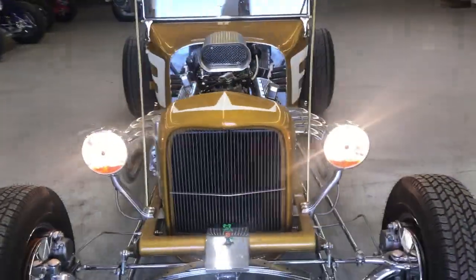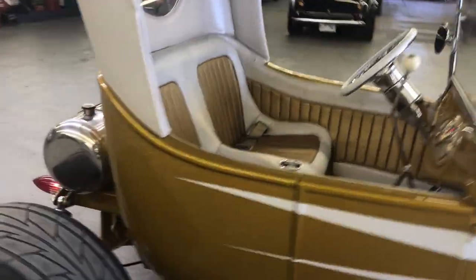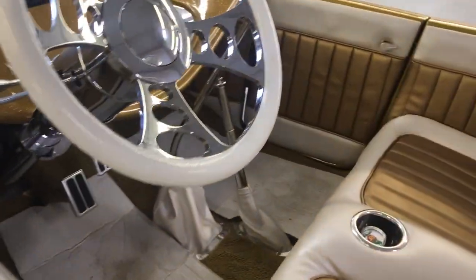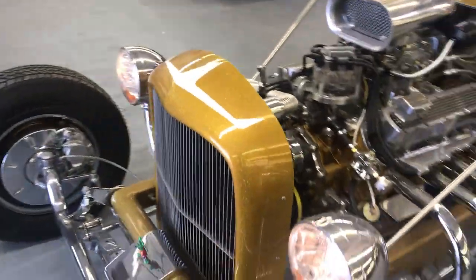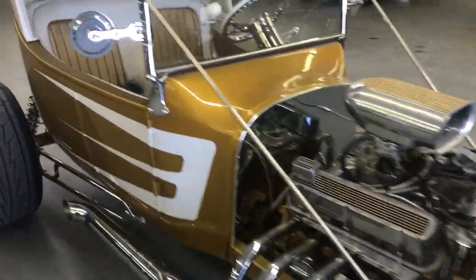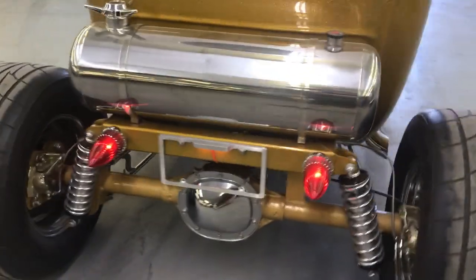I'm gonna turn your lights on — there's the turn signal on the back. There's the lights. The lights in the back are on and you can see that your lights are working.